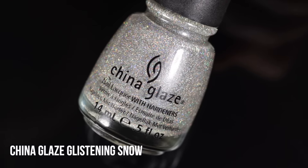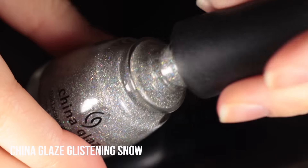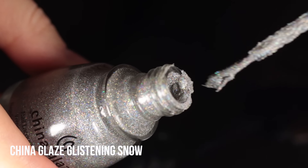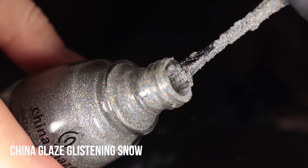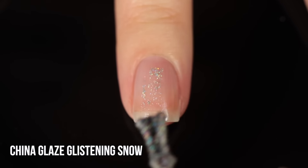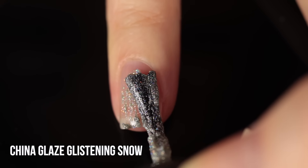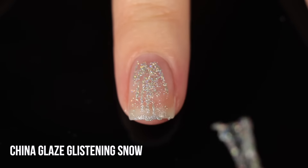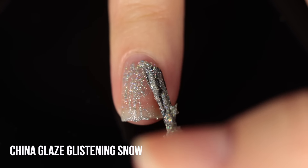Here is the full coverage glitter, China Glaze Glistening Snow. From the outside of the bottle you actually can't tell anything is wrong with it, but once you open it you can see it's completely dried out — actually a lot worse than the OPI. I tried applying it onto my nails just to show you a before, but with product on the brush it just was not applying at all. Really could not get it onto my nail. It was just impossible.